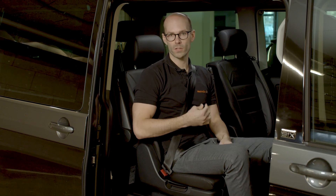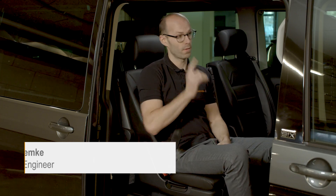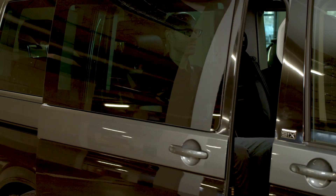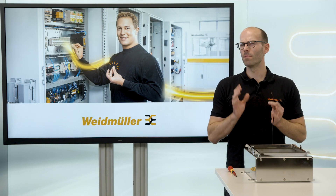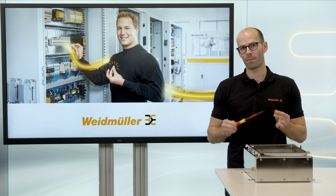Now we have a safe connection and we are ready for the journey. My name is Andrew, and if you would like to know what this belt has in common with an innovative connection technology, stay tuned and watch this video. Safety is one of the most important aspects of cabinet wiring.